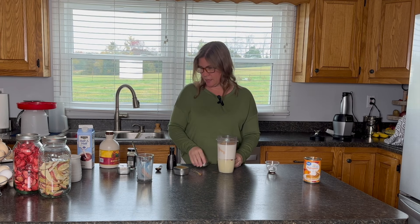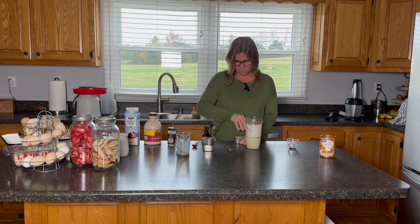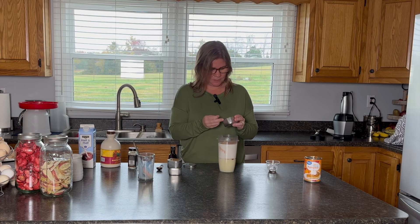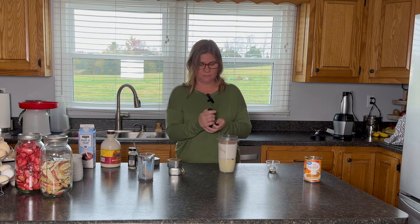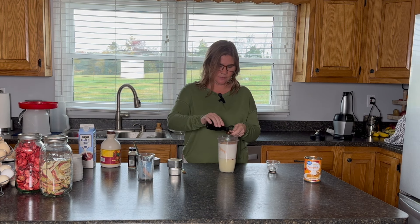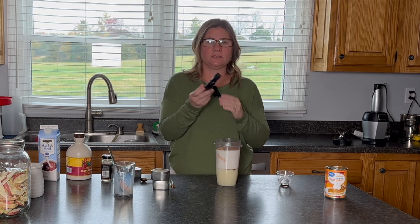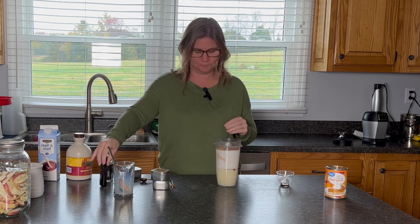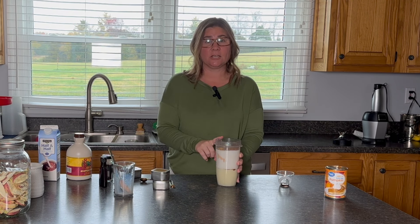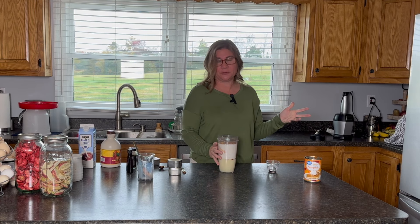A quarter teaspoon each of nutmeg and ginger, and then just a little bit of cloves — like an eighth teaspoon. And then a teaspoon of vanilla. Do you ever notice that recipes always seem to call for a teaspoon of vanilla? I make my own vanilla and I've reused this bottle from Aldi forever ago. This is going to go straight into my little Ninja and blend up, and then we'll try it out with some coffee because it's pretty much ready.